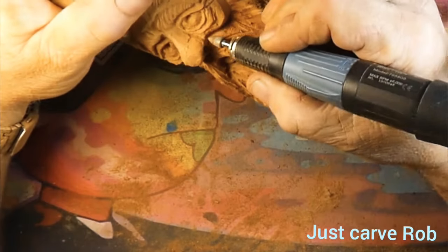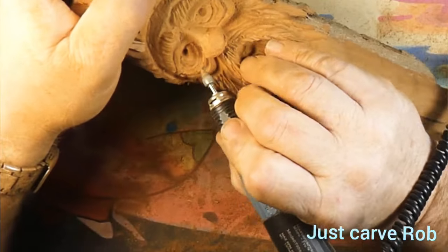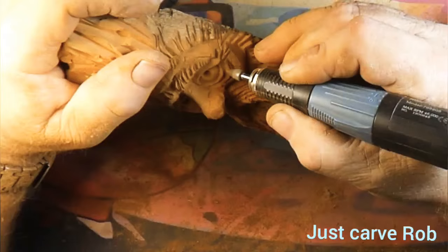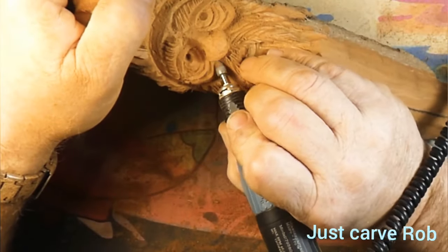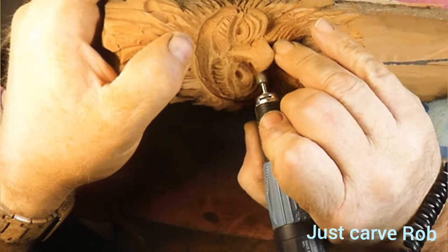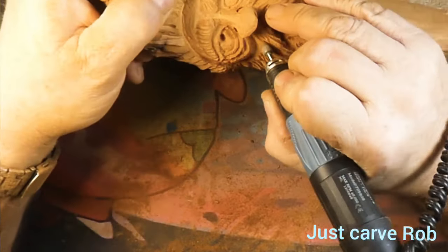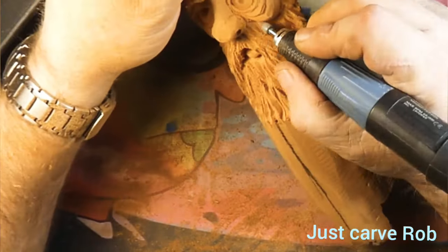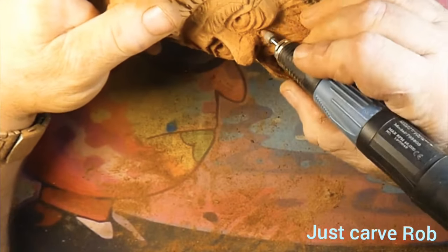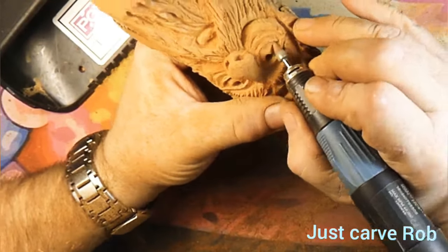We're not going to put any finish on this guy — we're just gonna drill a hole in the back to hang him and take him out back deep in the woods and nail him to a tree, let somebody find him. I really don't like him — I think I can do better. We'll take it back there and let one of the Boy Scouts wandering through the woods find him. Be very afraid, children — there are wood spirits in the woods.